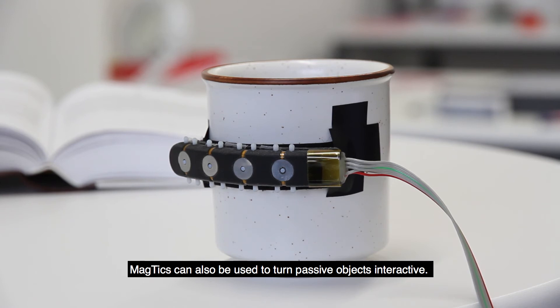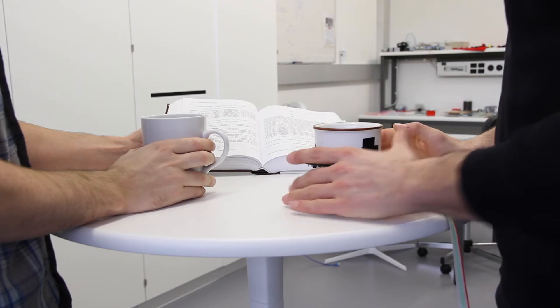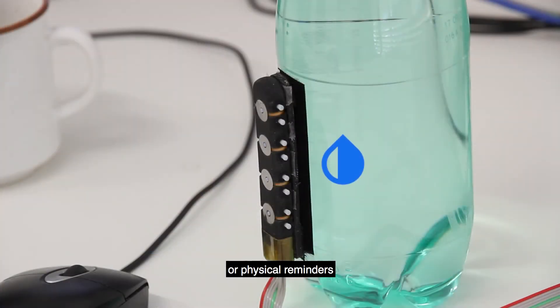MagTix can also be used to turn passive objects interactive, for example delivering notifications or physical reminders.